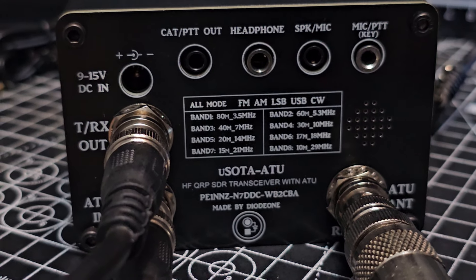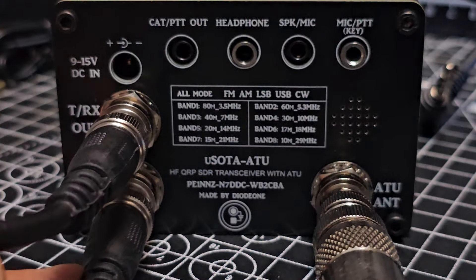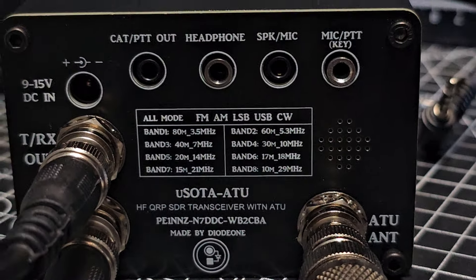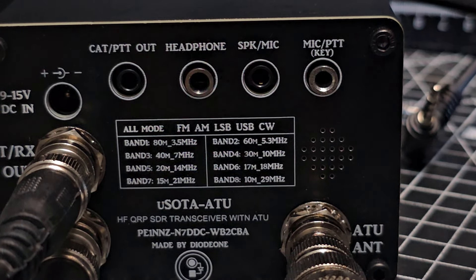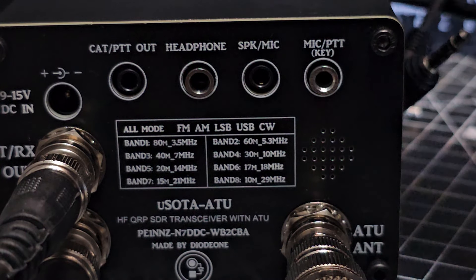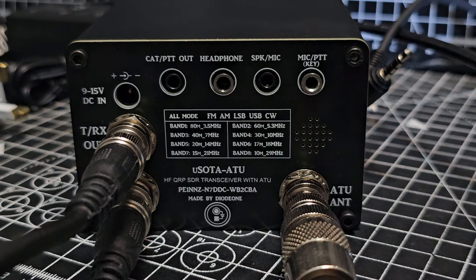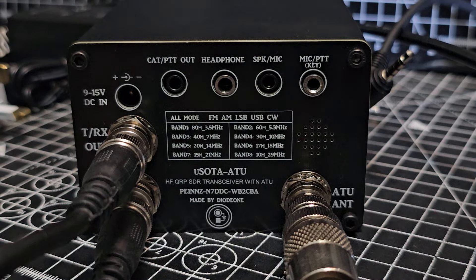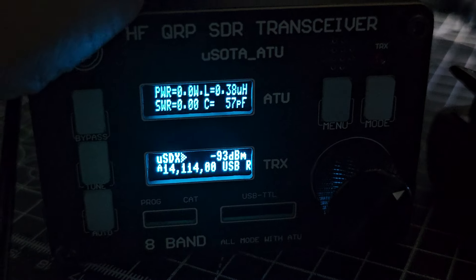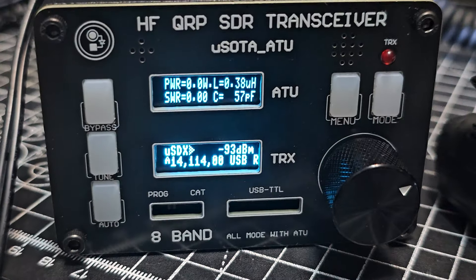There you go — the little patch lead that comes with it, you can see there. That's what comes with it. You can see all the bands it covers — all the bands you're going to need. You've got your CAT out, PTT, headphone socket, and the speaker-mic which is this style, goes in there. There's also a mic PTT, probably for CW, and maybe for ACC. I like it — easily worth what it costs. I just think they may as well have tried to squeeze a little speaker in there. You can buy such small speakers nowadays.